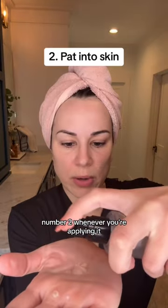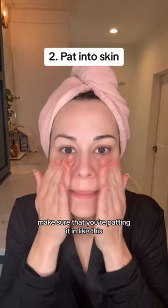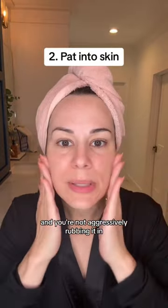For two, whenever you're applying it, make sure that you're patting it in like this and you're not aggressively rubbing it in. Pat, pat, pat.